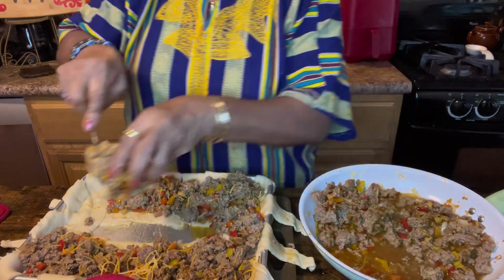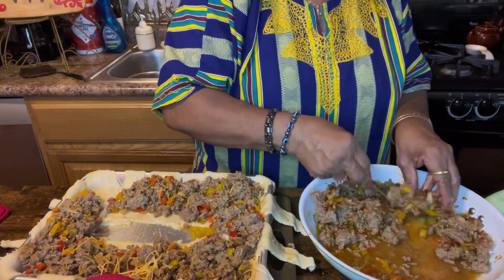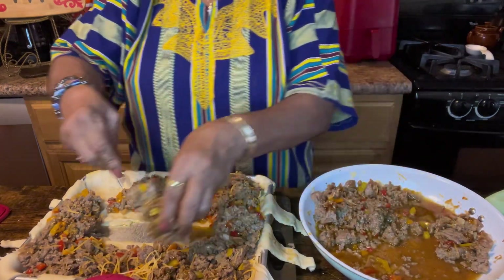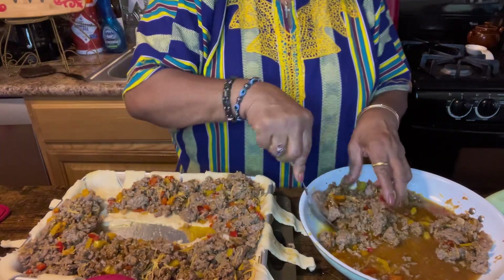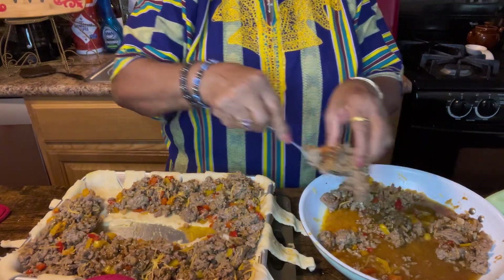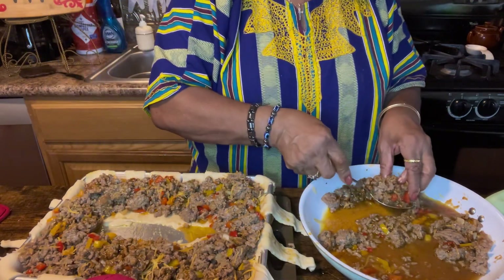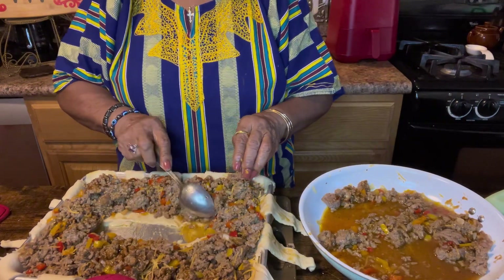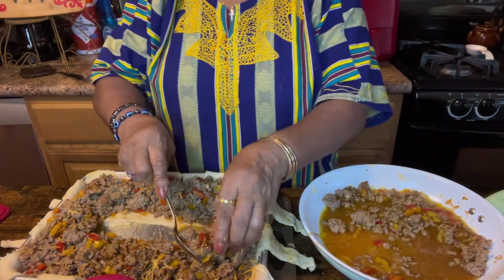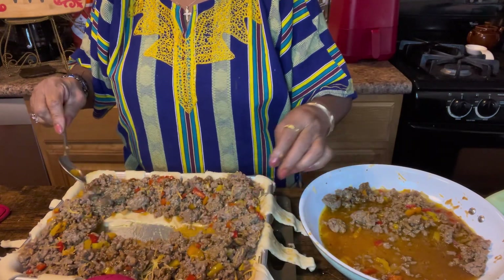This is going to eat real, real good for all of us. Tis the season to be jolly, and that's what I'm doing — I'm in the Christmas spirit and I'm trying a lot of different little dishes that I want to share with you all. We're about got this stuffed like I want it. Put a little bit more on the other side — the more the better!